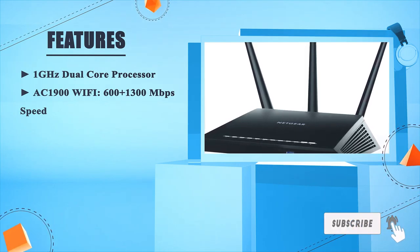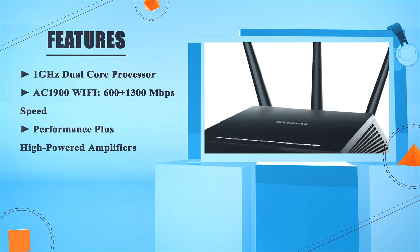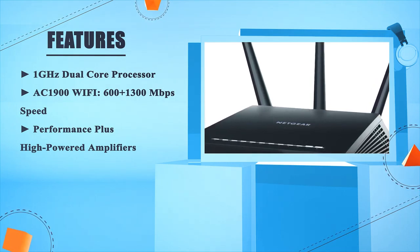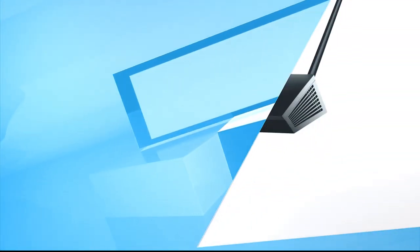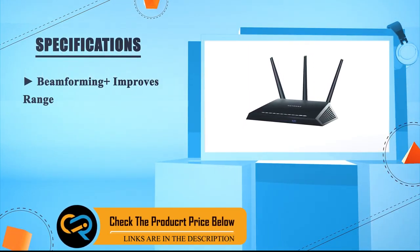The Nighthawk AC1900 features Wi-Fi speeds of 600 plus 1300 Mbps, performance-plus high-powered amplifiers, and beamforming-plus technology for improved connectivity.